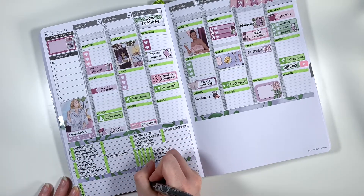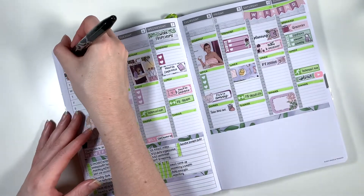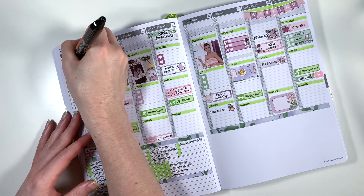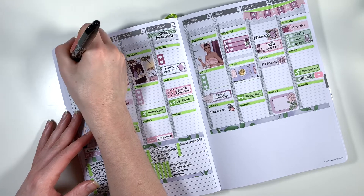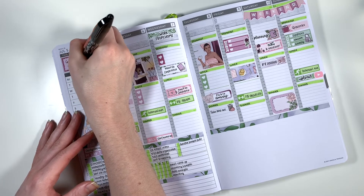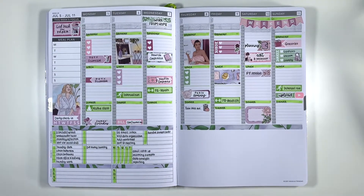For my weekly focus this week I put to get back on track with everything — like Duolingo, going to the gym, eating my macros properly — but none of that really happened this week so it's going to be my weekly focus for next week as well. But that's all of my pre-planning done for this week, let's take a look at the finished spread.